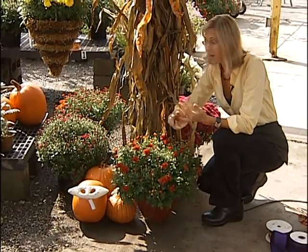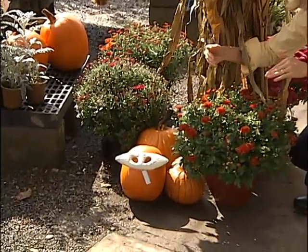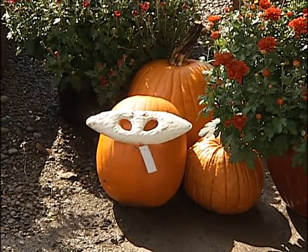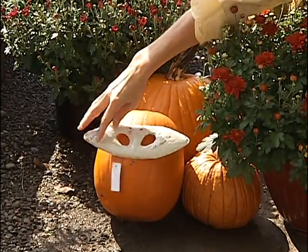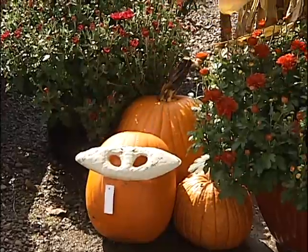Gather a few pumpkins that you can either paint with acrylics. Leave them uncarved for as long as you can, because once you carve them, they deteriorate. To help slow the deterioration, you can rinse them with Clorox and water to get rid of the bacteria. And look at this little applique guy — he's so cute. You just poke them in, clean the little pokies with Clorox, and you've got a little face right on. It's adorable and you can use it year after year.